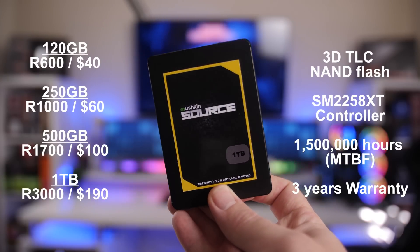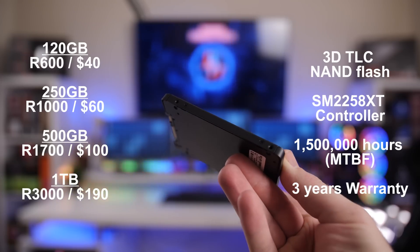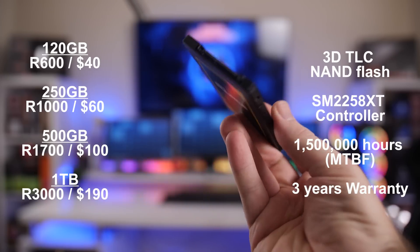Starting off with some specifications about the Mushkin Source SSDs: they use 3D TLC NAND flash along with a Silicon Motion SM2258XT controller. They have a 1.5 million hour lifetime cycle and come with a three-year warranty. TLC is on the more affordable end but still delivers a good life cycle. I'll leave a link in the description where Gamers Nexus explains the differences between TLC, V-NAND, and other NAND flash types.